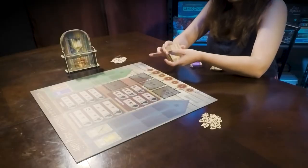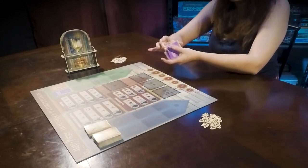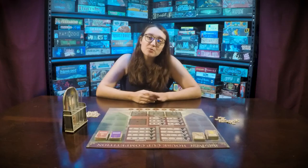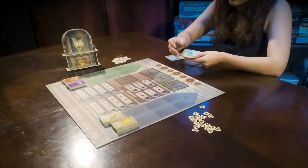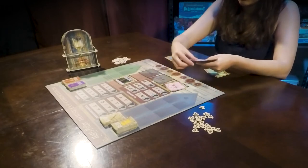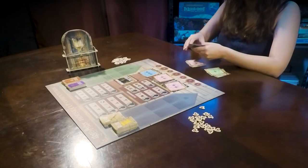Shuffle the four smaller decks individually. These are going to be the basic and advanced lessons and the easy and hard challenges. Place them in the upper left and upper right corners of the board. The other three decks are going to be the location decks. Randomly pick one card from the single fleur-de-lis deck and place it face up on its space, then randomly choose two from the two fleur-de-lis deck and one from the three fleur-de-lis deck and place them face down on their spots.